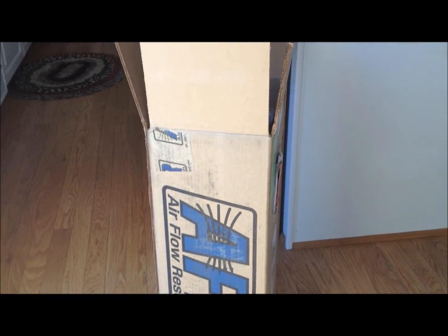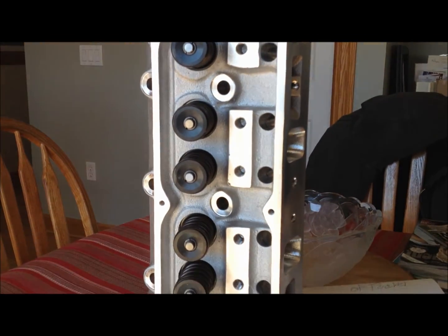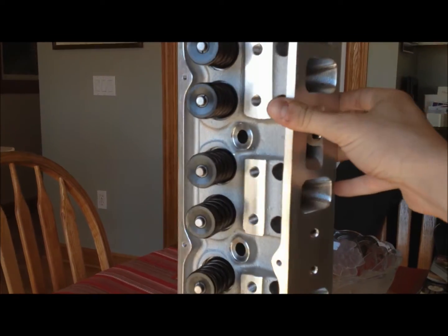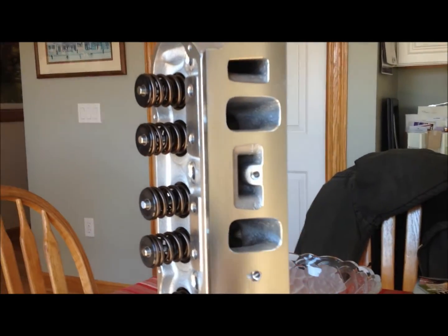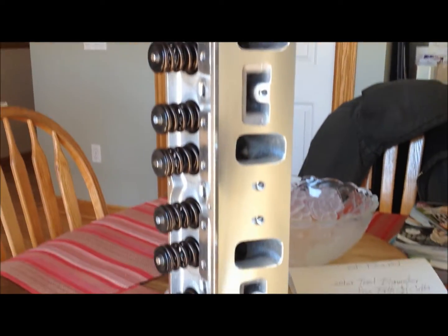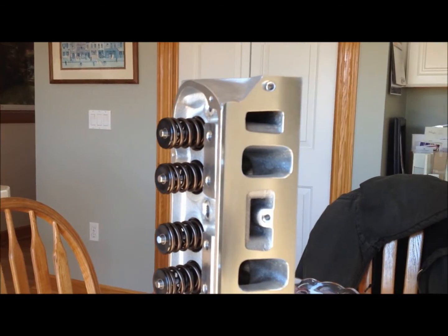They were in good shape — not all dinged up like some aftermarket heads. Really good. Just a brief overview, but you get the idea of what you're getting when you buy them. There you have it — the AFR heads unboxing.